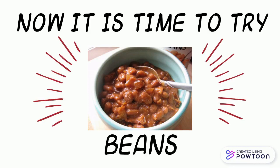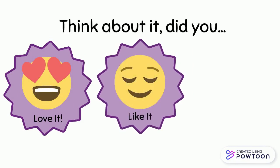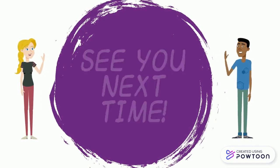Think — did you love it, like it, or not? See you next time!